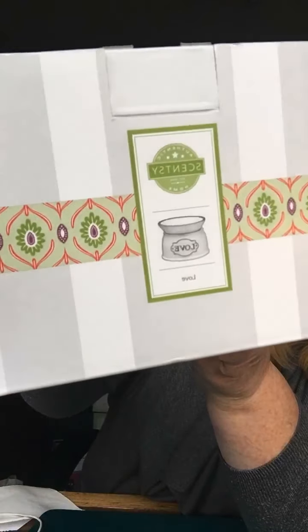So this is the size of the box that it comes in. It's one of our smaller warmers this way, but it warms the wax just the same as any of them, from the minis right up through to the big ones.